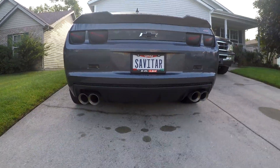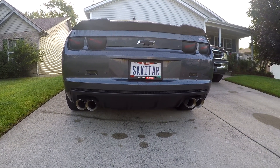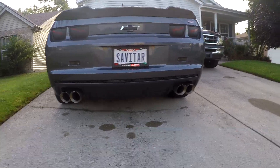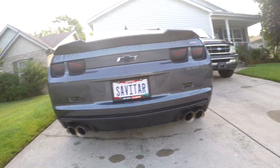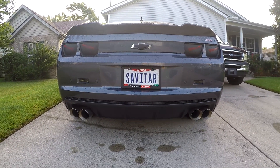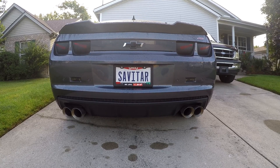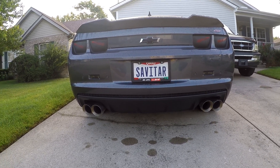We'll show you what is currently on the car. Right now we have the Stainless Works retro chambered cat back. You guys aren't going to be able to really see anything, but the cat backs are very similar in price but very different in tone. This is one of the deepest cat backs I think I've ever heard, and originally that is what I wanted for the car — for it to sound nice and deep and throaty.